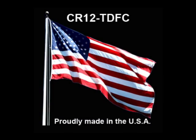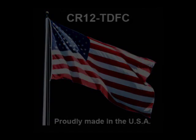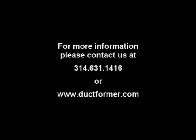Ductformer believes in manufacturing quality equipment, all made in the USA, and in providing good customer service. Contact Ductformer for all your HVAC sheet metal equipment.